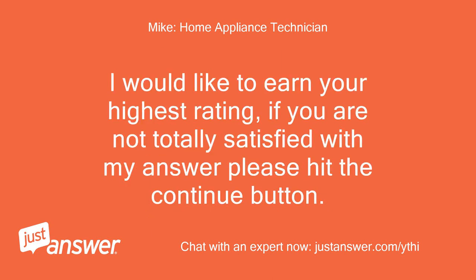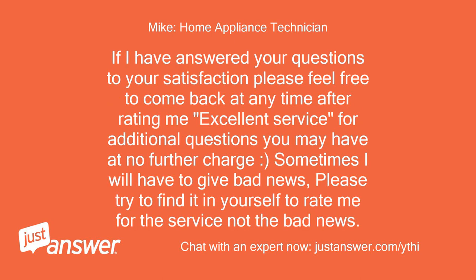I would like to earn your highest rating. If you are not totally satisfied with my answer, please hit the continue button. If I have answered your questions to your satisfaction, please feel free to come back at any time after rating for additional questions at no further charge. Sometimes I will have to give bad news — please try to find it in yourself to rate me for the service, not the bad news. Thanks.